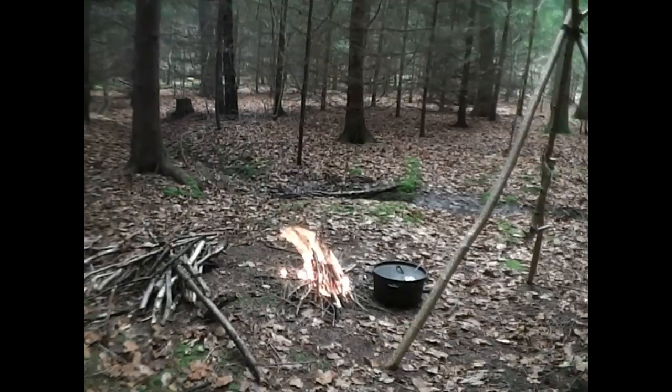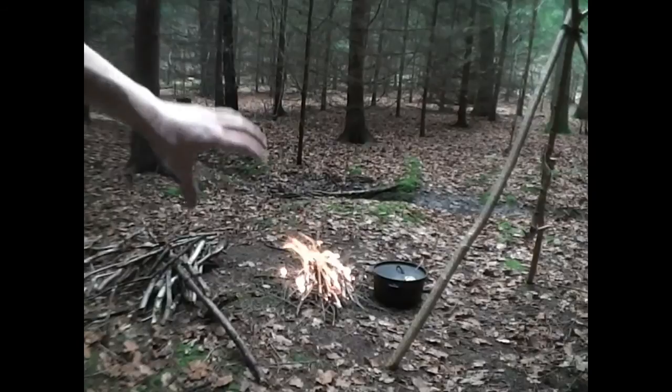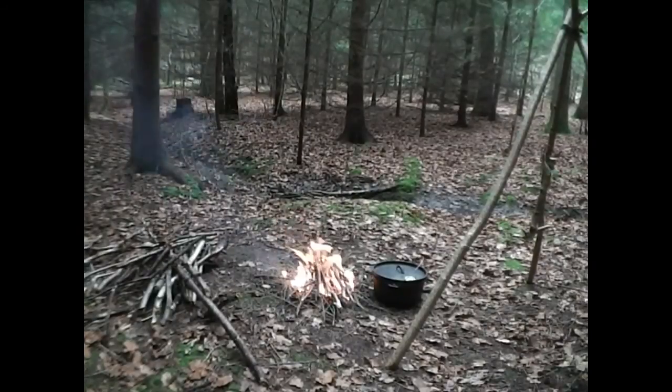I'm using a Dutch oven today, and hopefully at some point I'll try and do a bannock as the loaf in the oven is baking. Right, so what I'm doing now as well is while the fire's getting to the right temperature, I'm warming the Dutch oven up. Everything needs to be quite warm for bread to work, to rise properly for the yeast to activate itself. There's not too much breeze today so hopefully we shouldn't have too much of a problem with that.